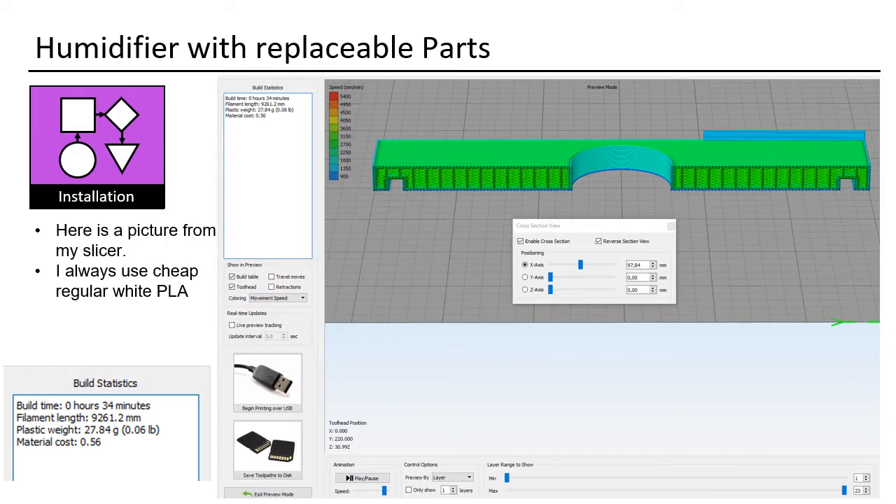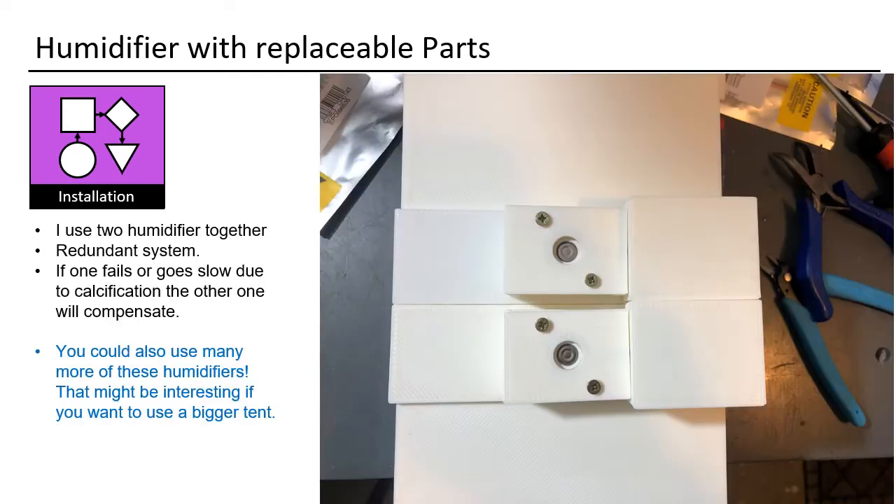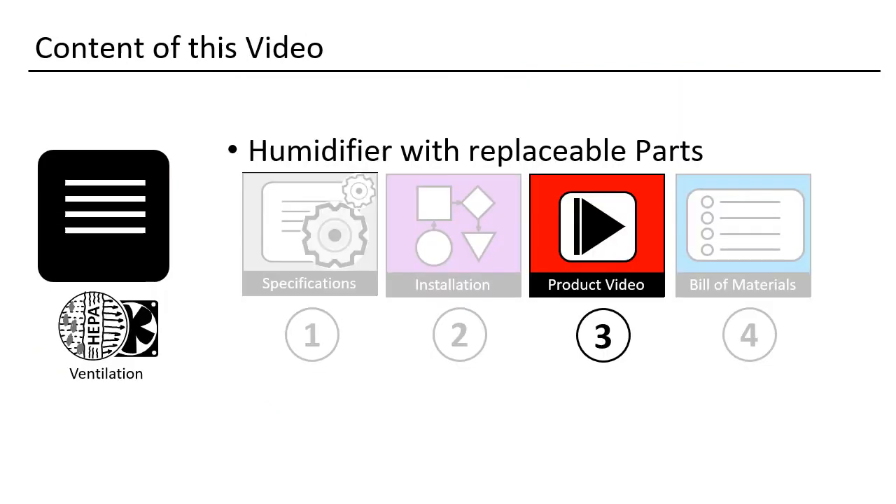Here is a picture from my slicer. I use regular white PLA. You need to completely cover your tank — otherwise you will get spores into your water and have to change and clean it much more often. I use two humidifiers together as a redundant system. If one fails or goes slow due to calcification, the other one will compensate. You could also use many more of these humidifiers, which might be interesting for a bigger tent.